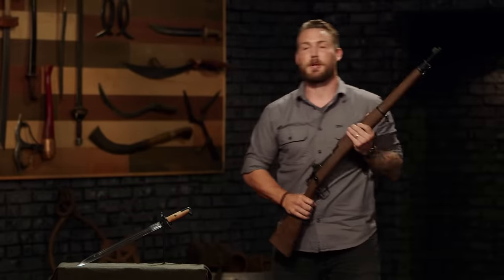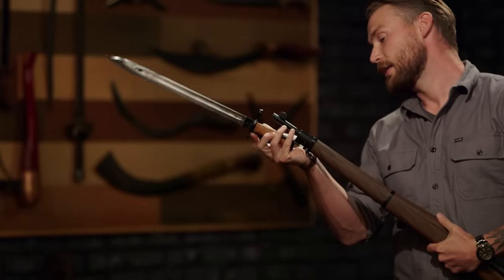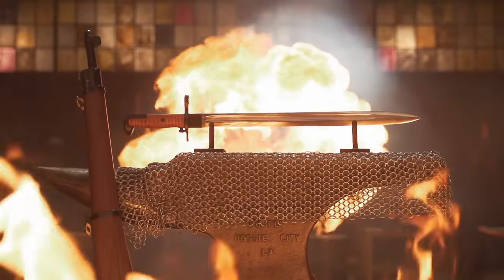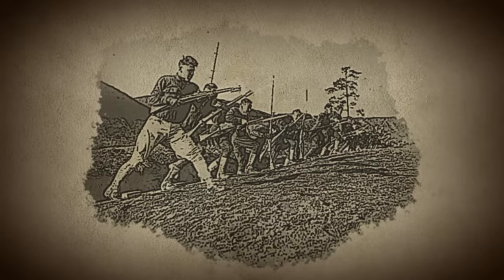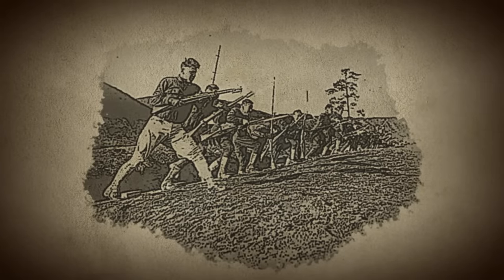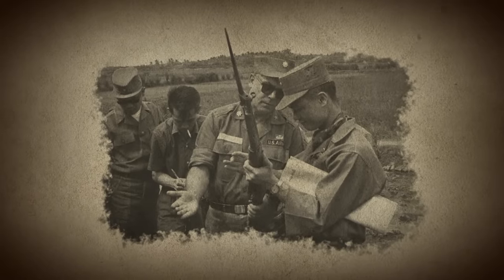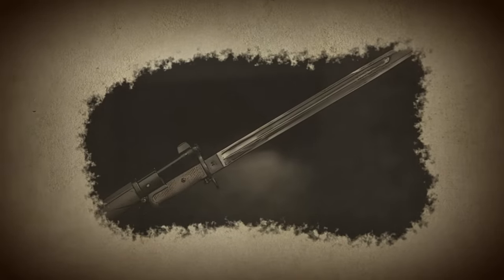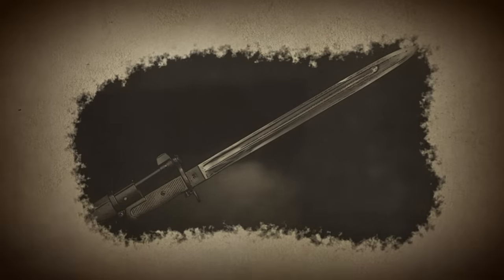We'll be providing a Springfield 1903 replica rifle to you. Your bayonets must fit snugly and securely on your rifle. Developed in the early 1900s, the M1905 Springfield Bayonet was used by American infantry for nearly 70 years, from World War I through the Vietnam War. These versatile weapons were designed with a mechanical device in the pommel that attached securely to the rifle, while also featuring a comfortable handle, making it a very effective weapon in hand-to-hand combat.